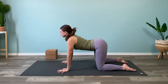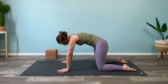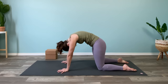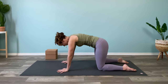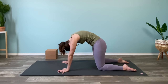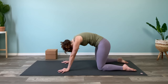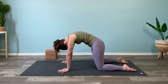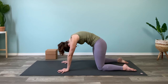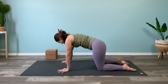Do a couple more of these in your own time — take your time, no need to rush — just inhaling as you're dropping the stomach and exhaling as you continue to round the back. One more wherever you're at, and then come to neutral tabletop.